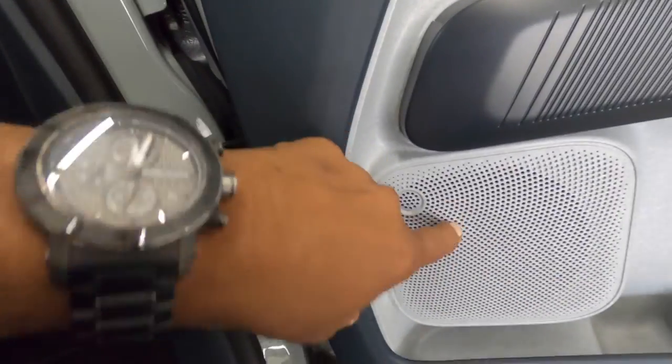We widened the tweeter hole to make it so the tweeter breathes completely through the grill without any interruptions. The grill hole was about 20–25mm; we opened it up to about two and a quarter inches so it vented out really well. The car sounds phenomenal with the Morel 6-inch in the door.